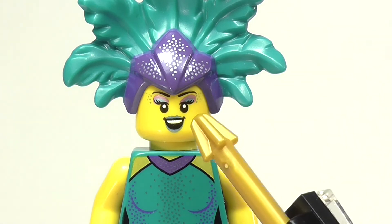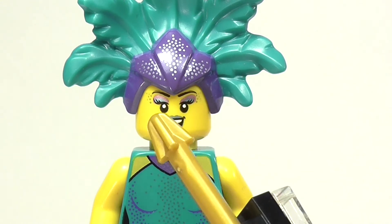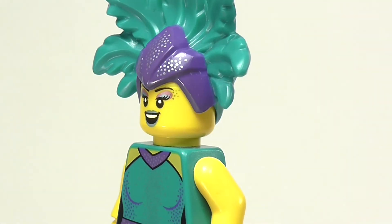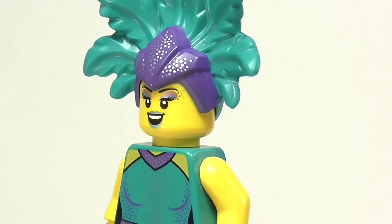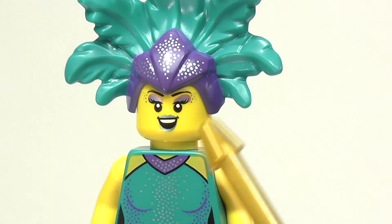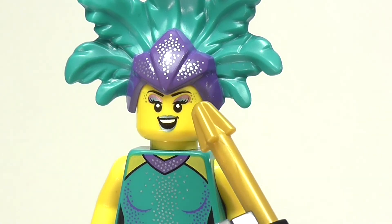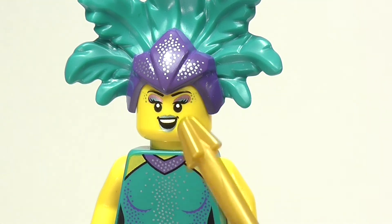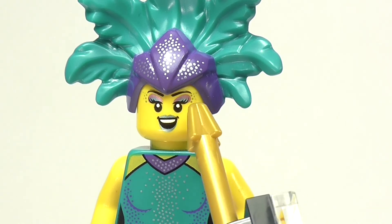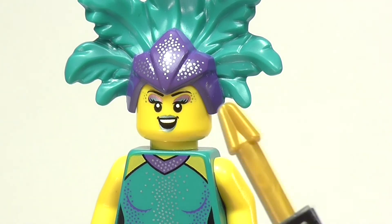Moving on to the face, she has a fantastic face print. She has metallic lipstick and eyeshadow, and that looks really great. In real life it really is very metallic and shiny and it looks fantastic. She also has some sparkles at the sides of her eyes, and she has just a really nice smile and overall look. She actually has two colors on her eyeliner — bluish silver, and then it goes into a kind of rose pink, and that looks really good.